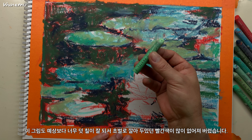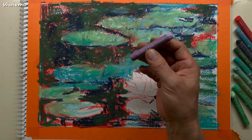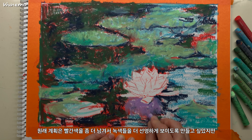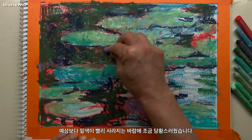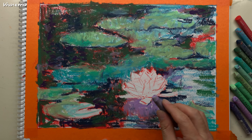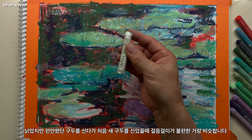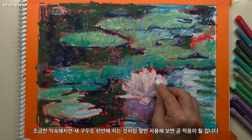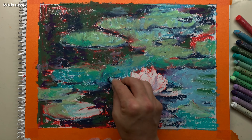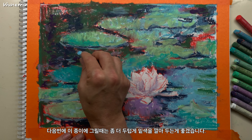이 그림도 예상보다 너무 덧칠이 잘 돼서 초벌로 깔아두었던 빨간색이 많이 없어져 버렸습니다. 원래 계획은 빨간색을 좀 더 많이 남겨서 녹색들을 더 선명하게 보이도록 만들고 싶었지만 예상보다 밑색이 빨리 사라지는 바람에 조금 당황스러웠습니다. 낡았지만 편안한 구두를 신다가 처음 새 구두를 신었을 때 걸음걸이가 불편한 것과 비슷합니다. 조금만 익숙해지면 곧 적응이 될 겁니다. 다음번에 이 종이에 그릴 때는 좀 더 두껍게 밑색을 깔아두는 게 좋겠습니다.